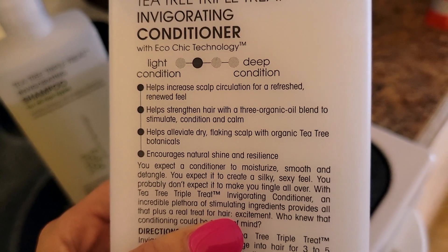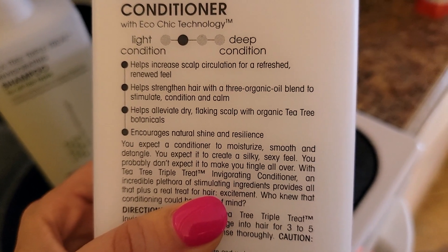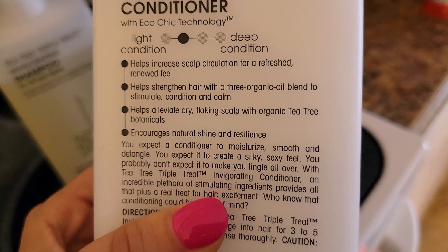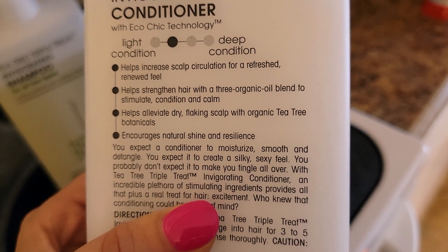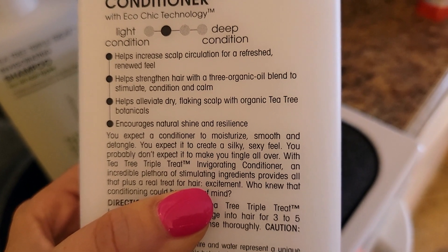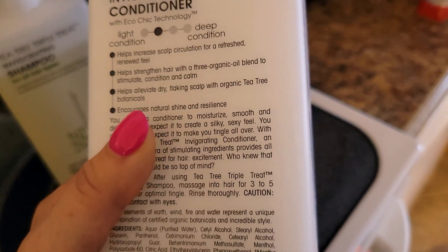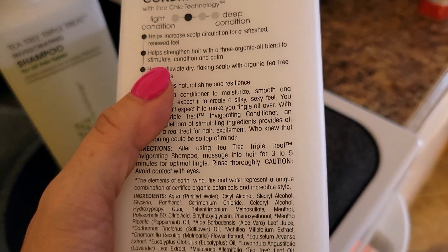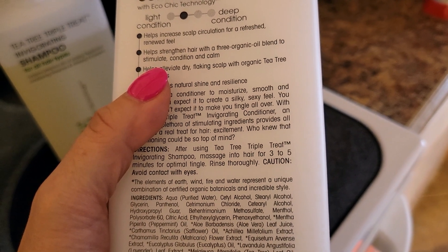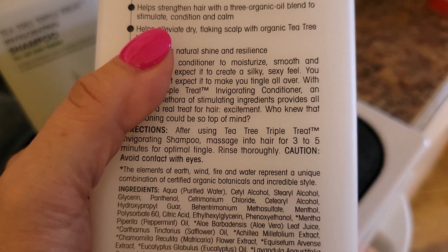It helps strengthen hair with a three organic oil blend to stimulate, condition, and calm; helps alleviate dry, flaking scalp with organic tea tree botanicals; and encourages natural shine and resilience. You can expect this conditioner to moisturize, smooth, and detangle, and it does — you can brush right through it afterwards. After using the Tea Tree Triple Threat Invigorating Shampoo, massage into hair for three to five minutes for optimal tingle, then rinse thoroughly.